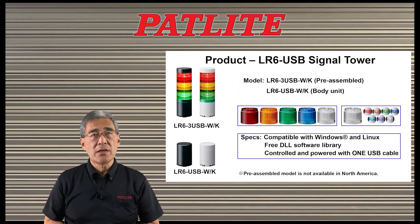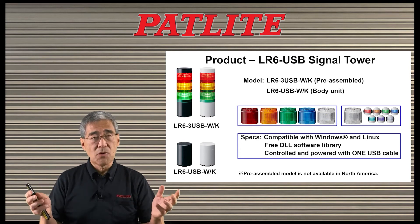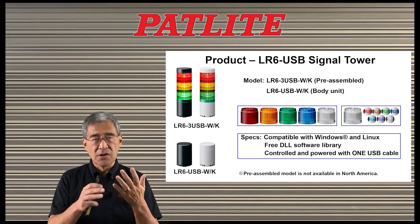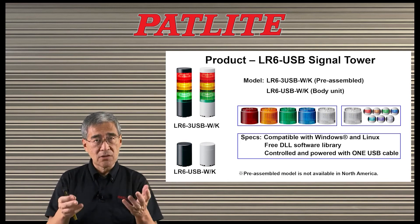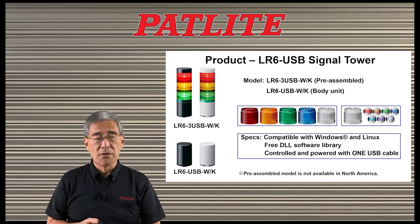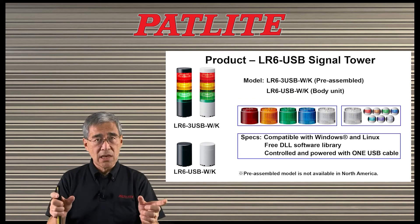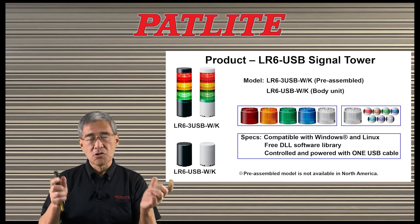The LR6-USB is compatible with Windows and Linux. Combined with our free DLL software library, you can control the various colors and how they flash, and you can control alarms if you'd like to have alarms go off as well. With one USB cable, you can both control the tower and power it.